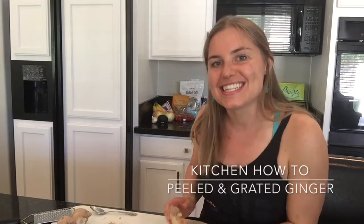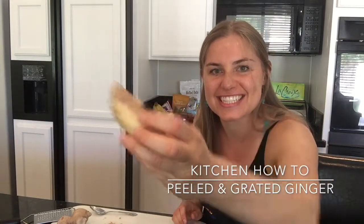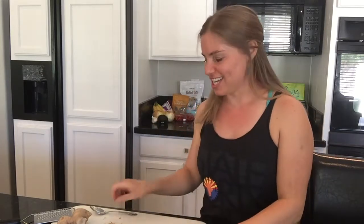Today's how-to in the kitchen is all about freshly grated ginger. You ever see a recipe that says freshly grated ginger and you're like, no way, that's going to take too long, I'm not going to do it. Well, this simple tip is going to help you so that you will actually make that recipe with the fresh ginger in it.